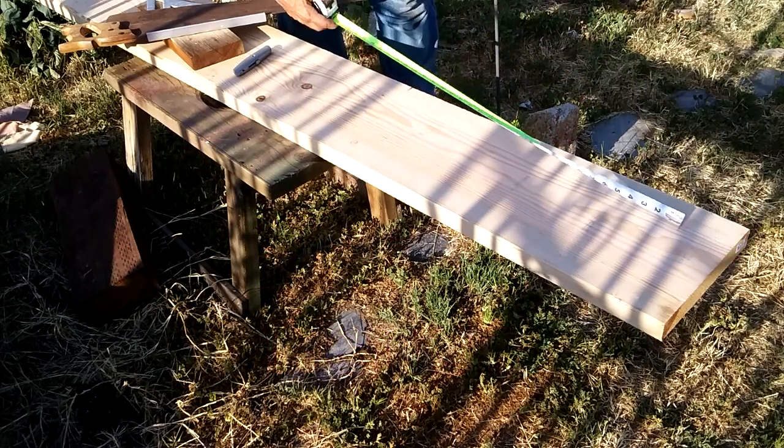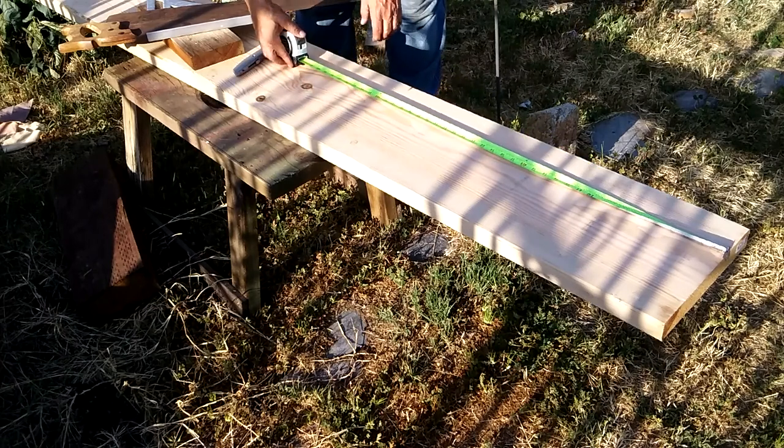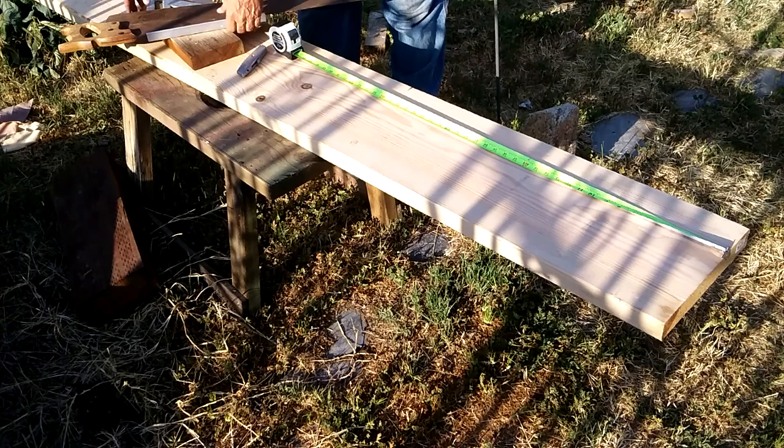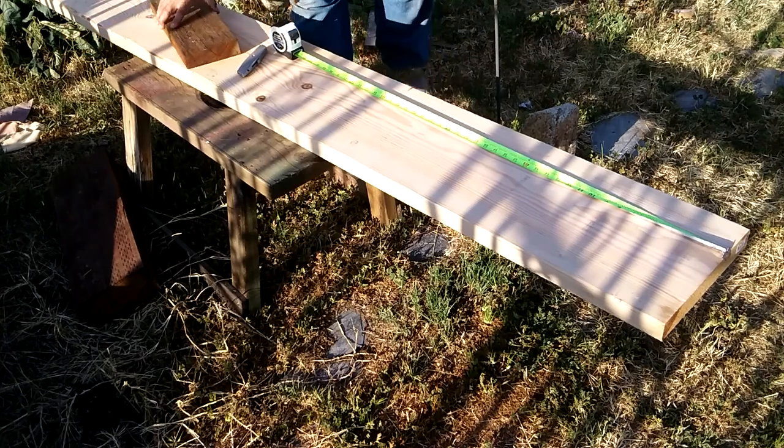We are in production mode at Shakespeare in the Vines, so if you hear any noise in the background of this recording, it's because we're busy building costumes and other things, for which this bench is a set piece.